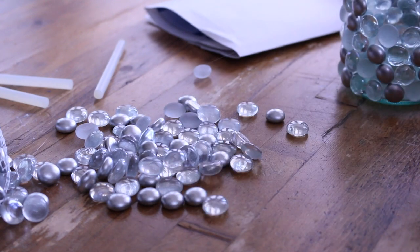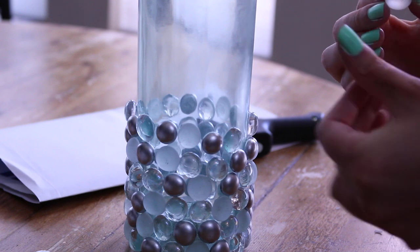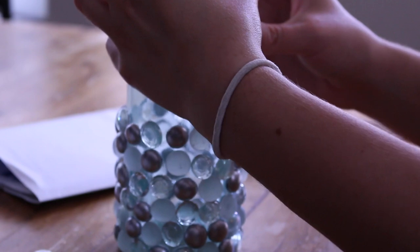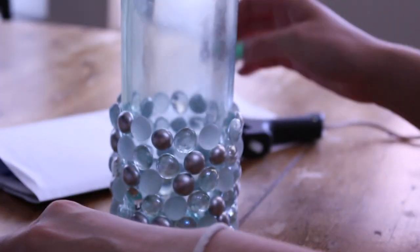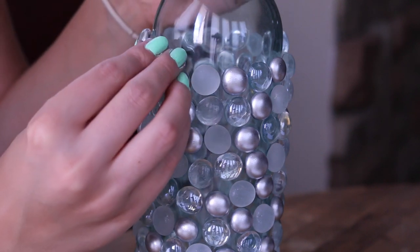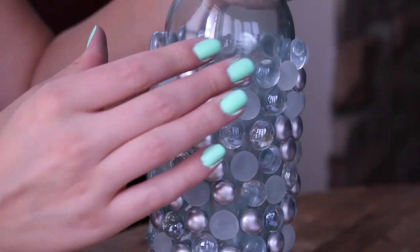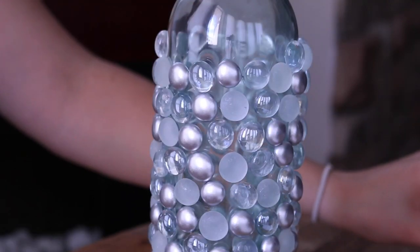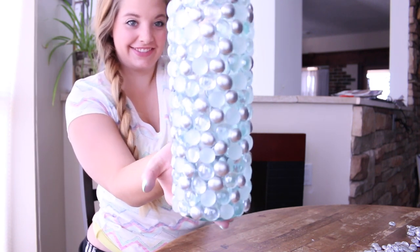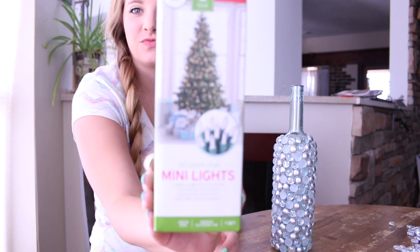Just keep gluing. It's pretty time consuming, but you just gotta glue, glue, glue. You can see that there are some little spots between my marbles. You don't want them too close together or they will knock each other off. Here's my finished bottle.